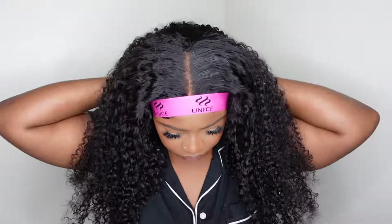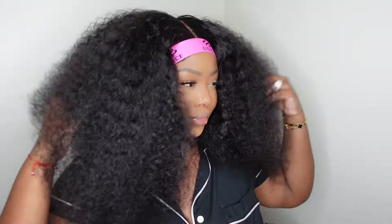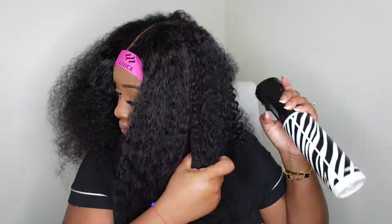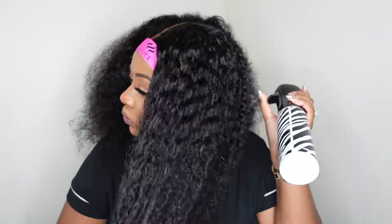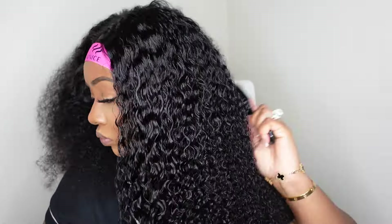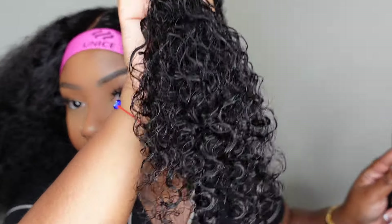I detangled with the Unbrush and combed it out — it honestly didn't have any tangles or issues. I like to do this before I wet it down so I can custom curl the hair myself. I like to really wet it down and use the Unbrush or a denman brush to clump the curls so they don't look straight out of the box and instead give a more natural look. Here's a close-up of what the curls look like — absolutely gorgeous.